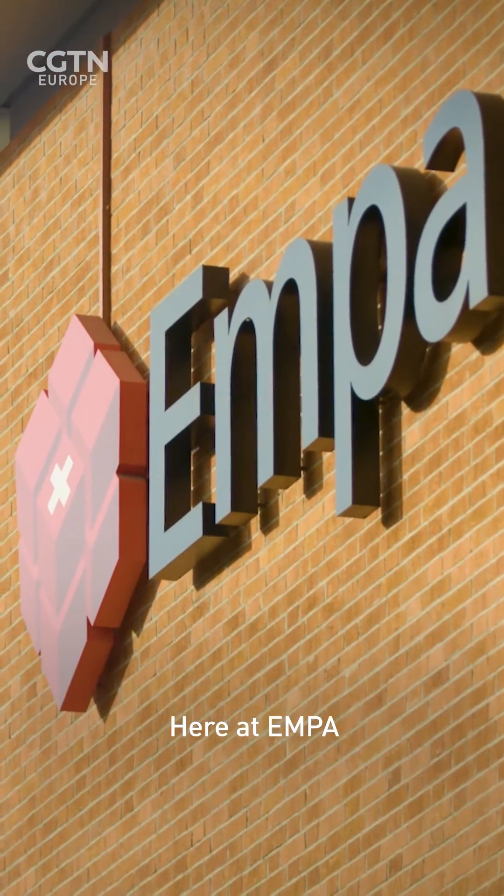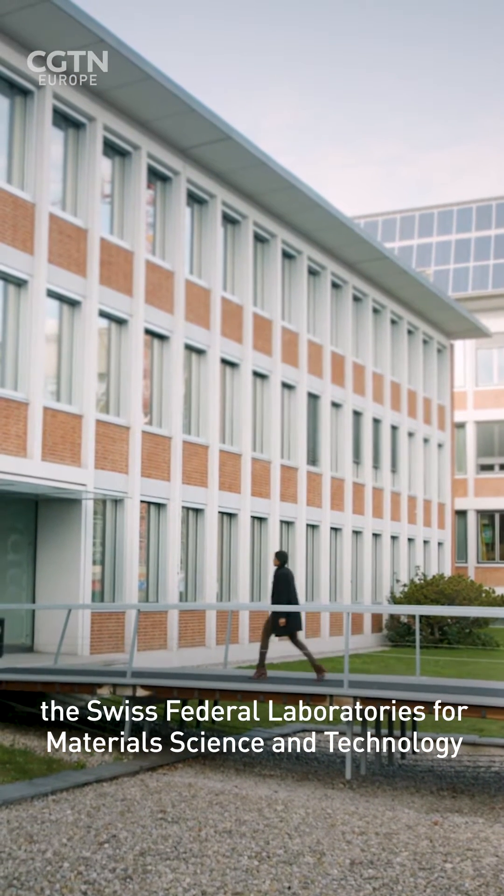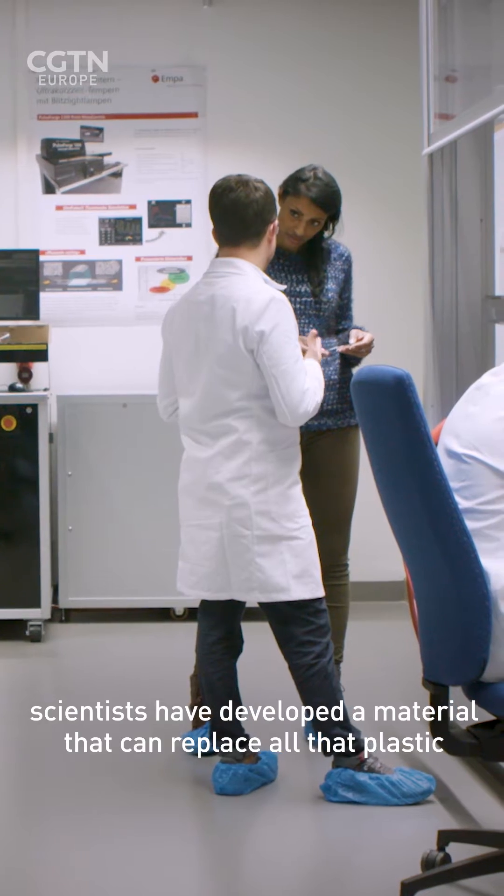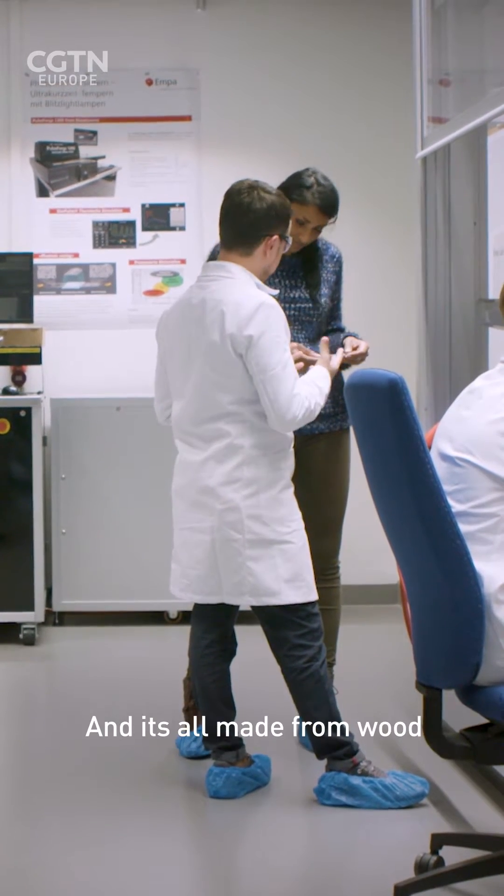Here at EMPA, the Swiss Federal Laboratories for Material Science and Technology, scientists have developed a material that can replace all that plastic, and it's all made from wood.